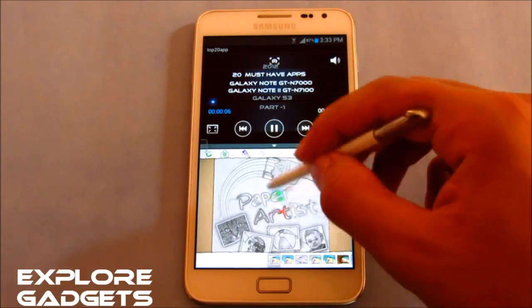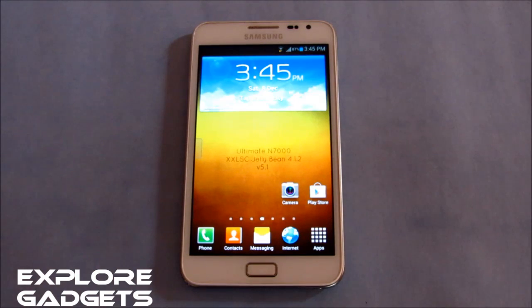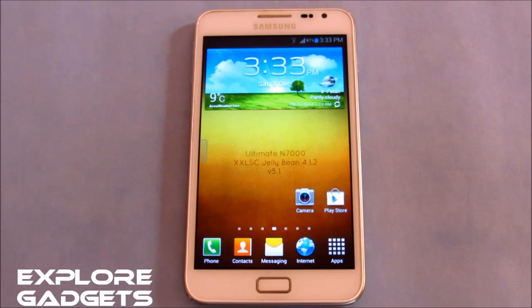Everything seems fine — the ROM is really fast and stable. All Jellybean features are working, including the new motion controls, Pace Buddy, Air View, multi-window, and lock screen shortcuts. No lags or crashes, and battery backup is really good — around 8 to 10 hours for heavy use and a full day with moderate use. This is one of the best Jellybean ROMs for the Galaxy Note GT-N7000, and it's definitely recommended to flash. Thanks for watching — stay subscribed!